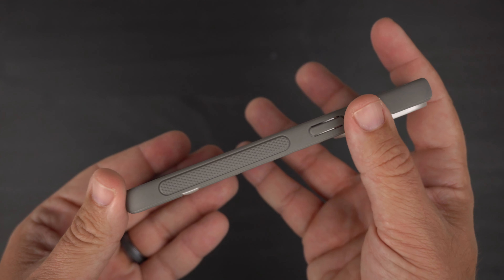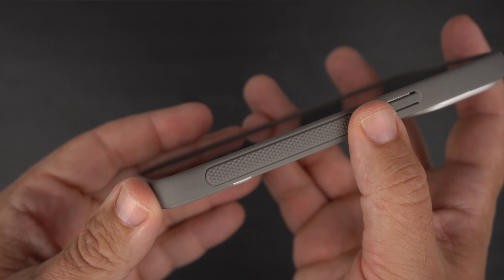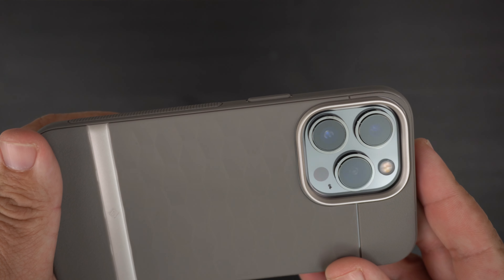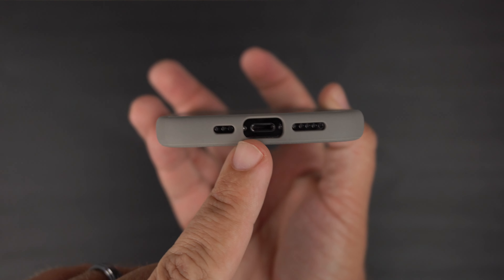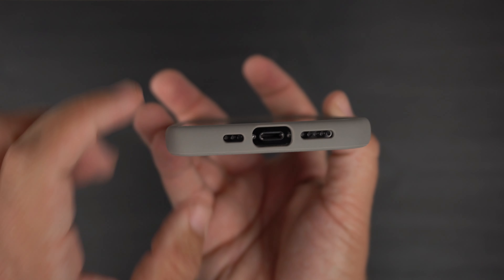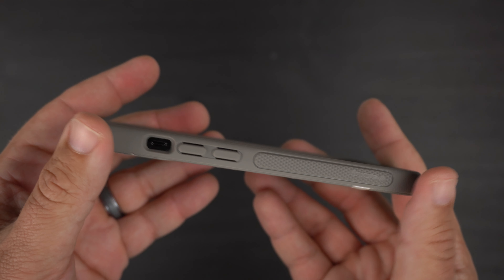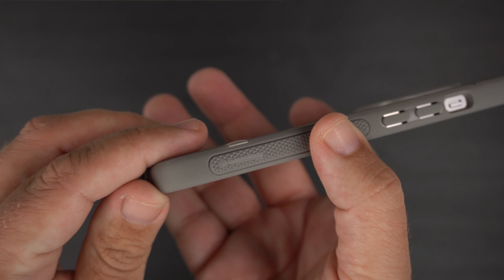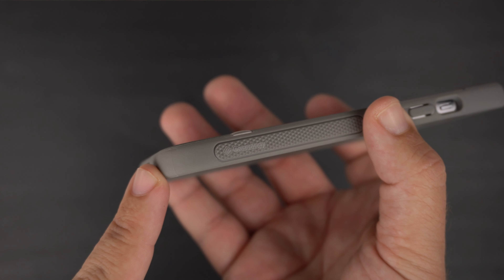On the side, you have a really nice grippy material where your hands will rest while holding the phone, a nice raised power button, and at the bottom a cutout for your Lightning port, speakers, and mic. On the other side, you again have that gripping material with 'Caseology' embossed right there — some branding on the side as well.